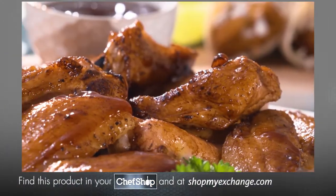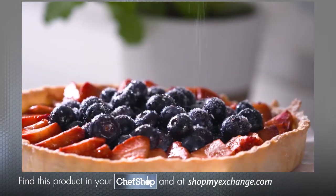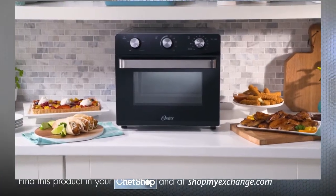So make it bold, make it zesty, or make it sweet. You can make it all with the Countertop Oven with Air Fryer from Oster.